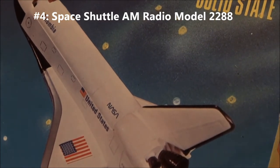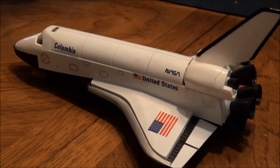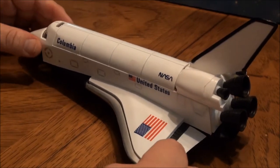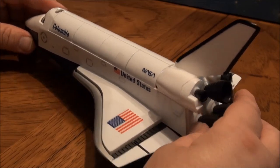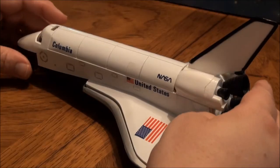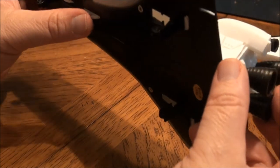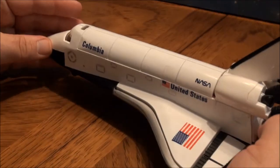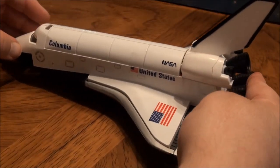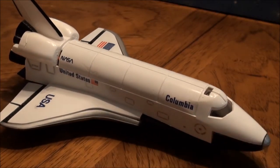Here's a space shuttle radio, AM. When you get it, you have to put the decals on yourself. There's a 9-volt battery that goes in behind the thrusters there. Got an on/volume here and your tuning dial. I'm not going to do a band scan — not enough time for that. I'm kind of a space shuttle geek, so I like this.